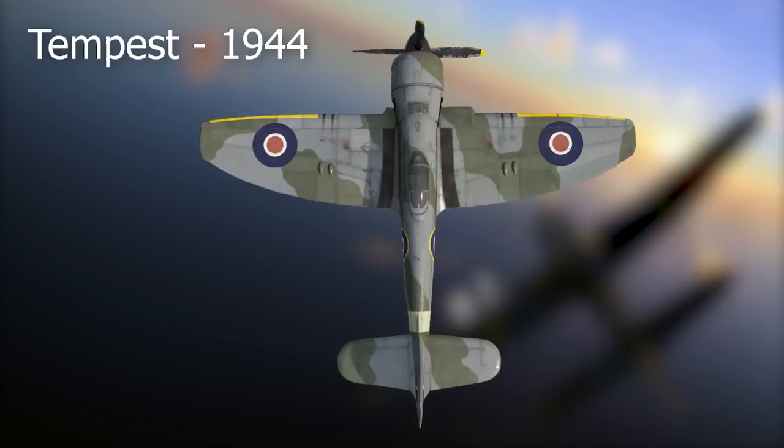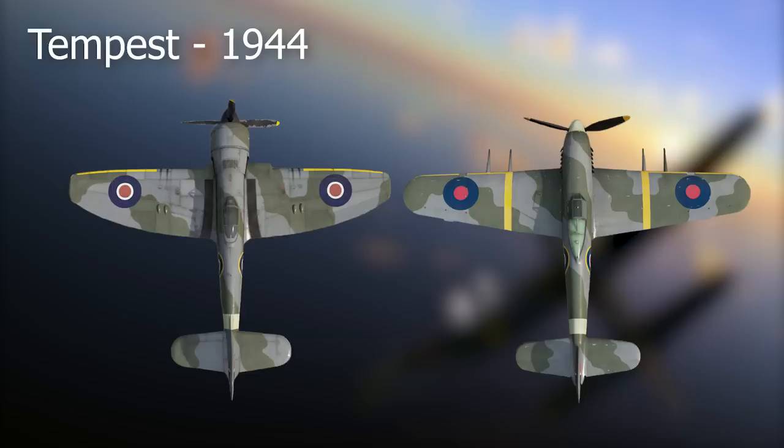The Hawker Tempest was initially referred to as the Typhoon Mark 2 in design studies. However, there were major changes resulting in the name change to Tempest, which is considered a different aircraft. The differences won't be explored here as it isn't the purpose of this video.